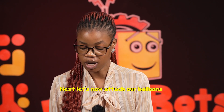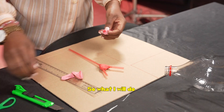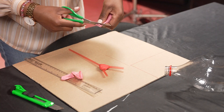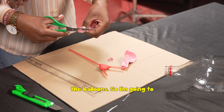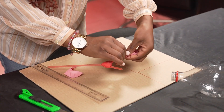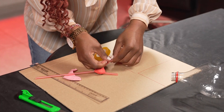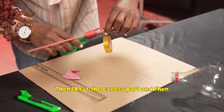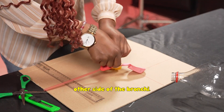Next, let's attach our balloons, which are going to represent the lungs. Cut one end — the mouth end — of both balloons. Insert these balloons on either end of the bronchi and secure using tape, then cut the excess part. Do the same for the other side of the bronchi.